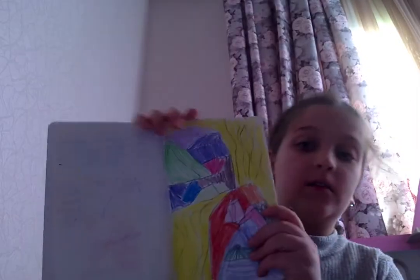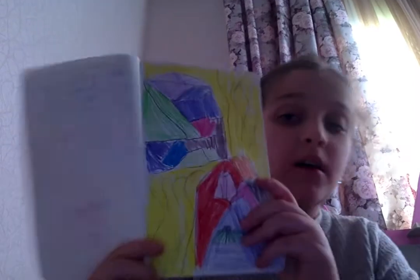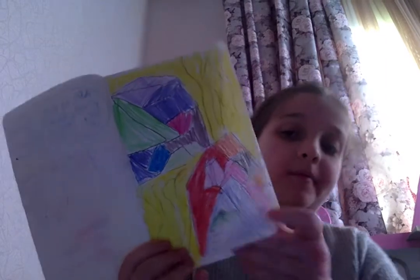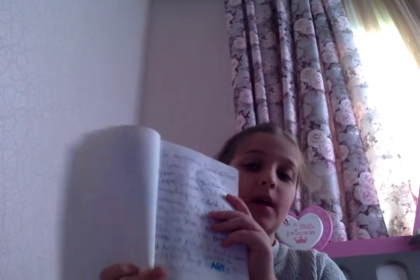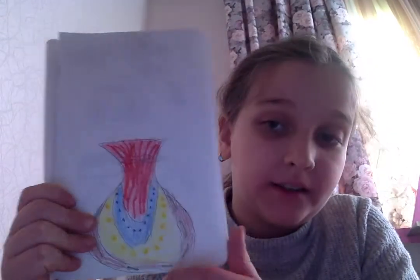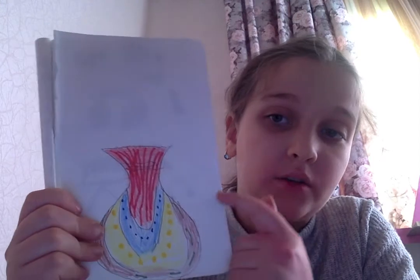Here is my composition with shapes. Here I wrote about composition. Here I drew about texture composition.